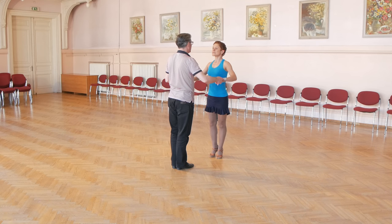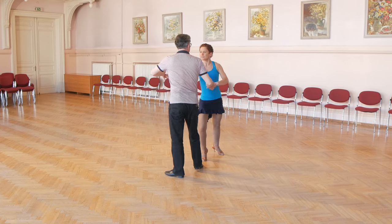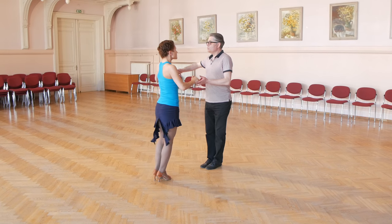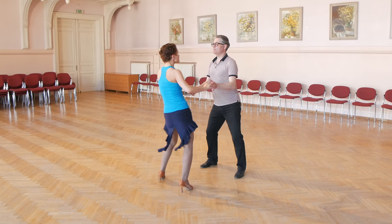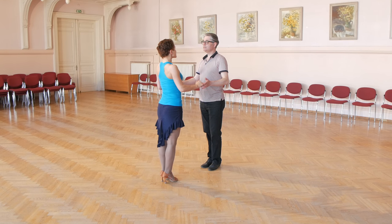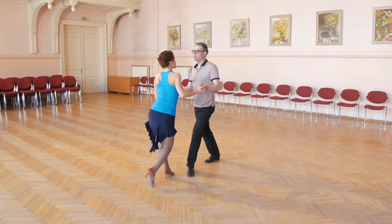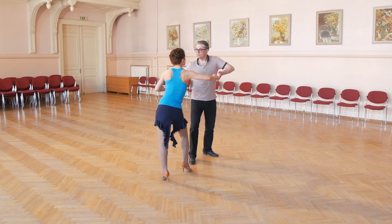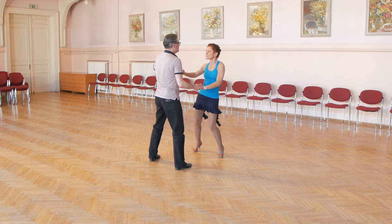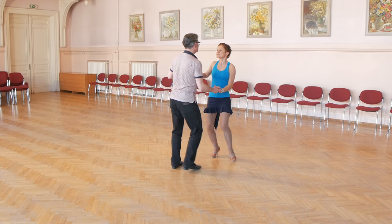Let's look again. Man starts with left foot: forward replace to side, back replace close and turn, to side replace close, to side replace close. Lady's steps: lady starts with right foot — back, replace, forward, forward, forward and turn, close, to side, replace, close, to side, replace, close.